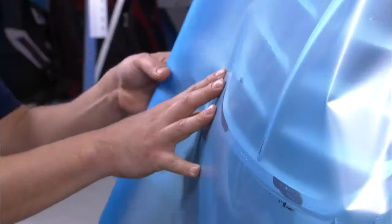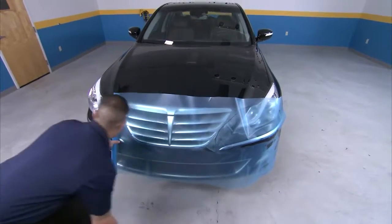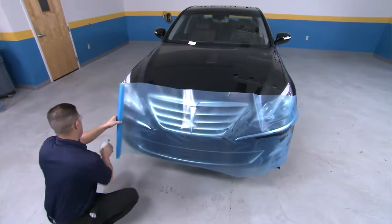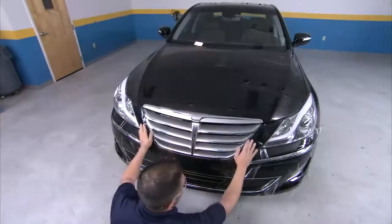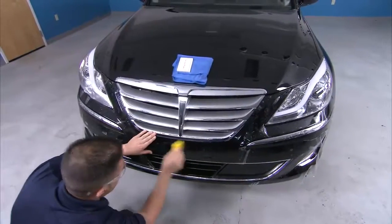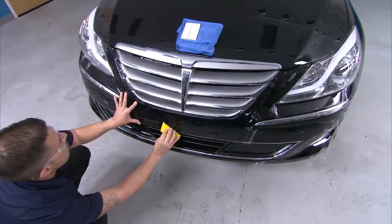Remember, perfect alignment is not necessary at this point — we're simply trying to get the film to rest on the bumper to adjust later. Continue to unroll the film the length of the surface of the bumper, ensuring that the paint surface is well saturated with slip solution. Once attached, peel back the liner of the film and remove it. With the film now generally in place, go back and begin aligning all segments, lifting and applying slip solution as necessary. Now that the film is resting where you want it, use your yellow turbo squeegee and begin tacking the film down starting from the center of the bumper.